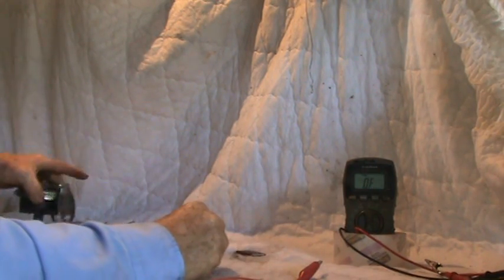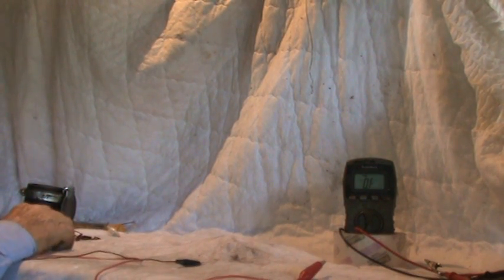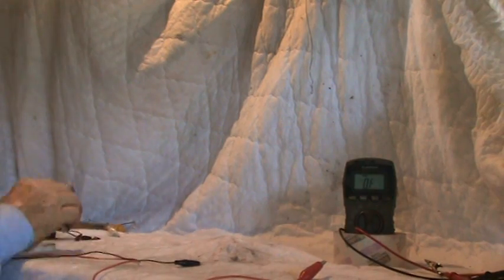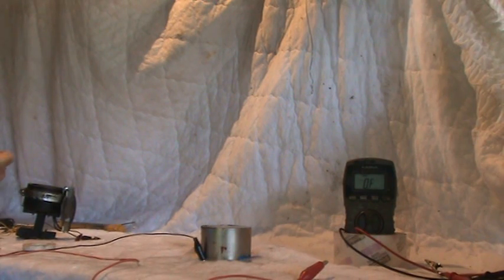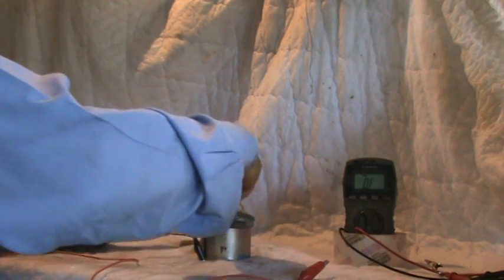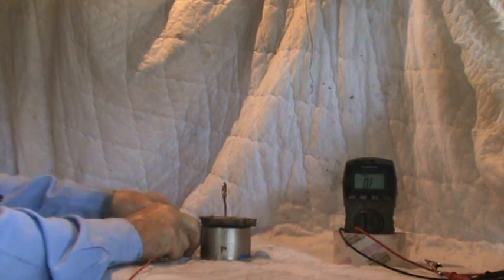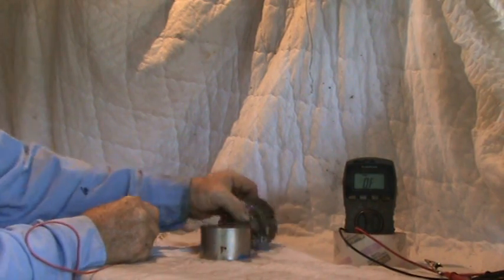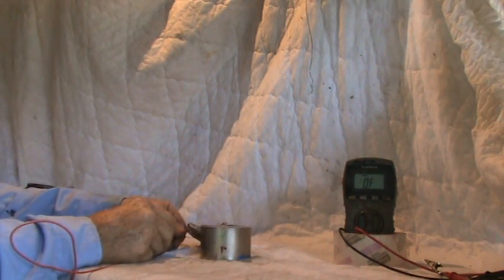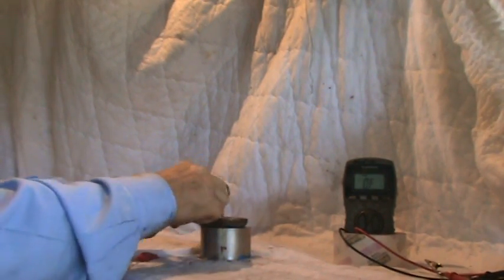We'll go back and fire up the pancake coil. I'm using a neodymium magnet — very, very powerful magnets, you must be very careful with those. We put on the coil, hook it up, and check the polarity. Okay, that's pulling. It does have a lot of torque to it, a lot of power — both attracting and repelling force.